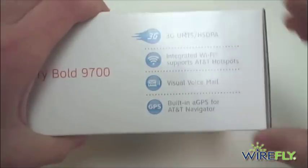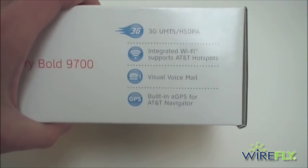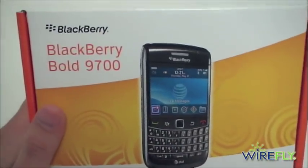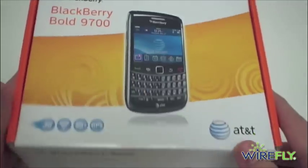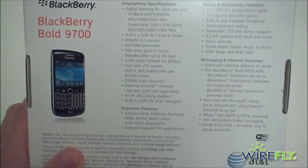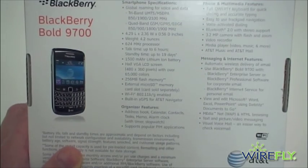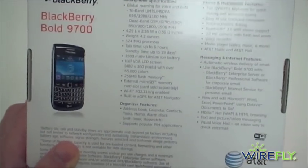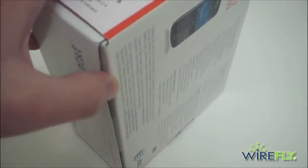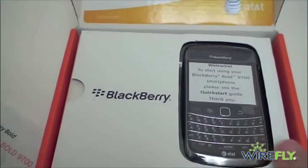We'll take a quick look at the box. On the side here: 3G speeds, integrated Wi-Fi, visual voicemail, and of course built-in GPS for use with AT&T Navigator. On the back, it is a 1500 milliamp-hour lithium-ion battery — they say up to 19 days of standby time and six hours of talk time.